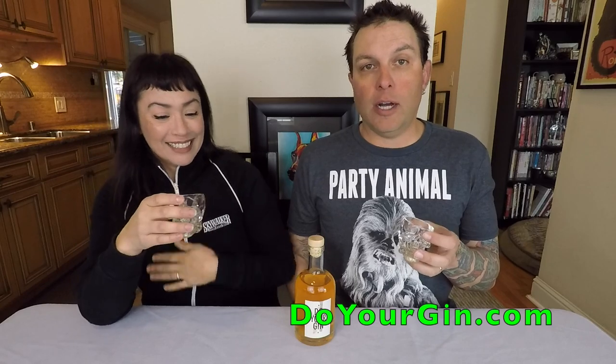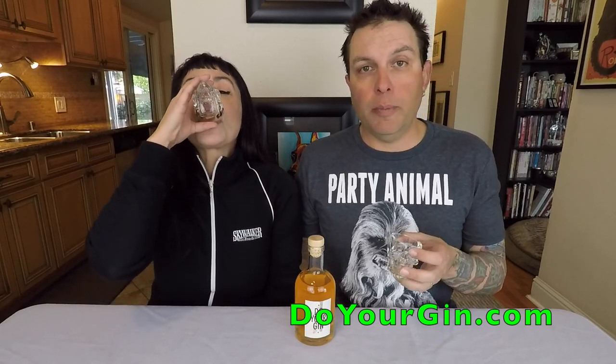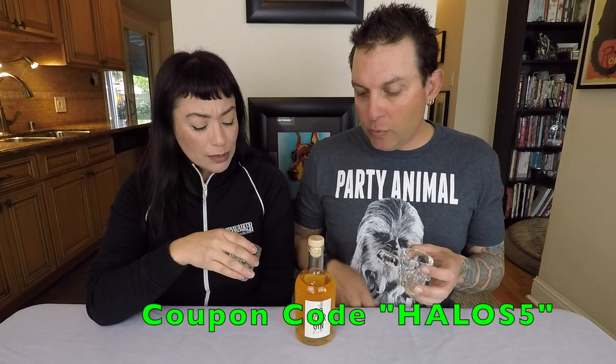You gotta go to doyourgin.com and use our coupon code Halos5 for 5% off. I think this would make a great gift — it's a lot of fun. We'll just have to get some more juniper berry, and we still have the other botanicals, so we're going to try some different things. We'll link to other little videos we make or maybe do a Do Your Gin playlist. Thanks so much for checking it out — doyourgin.com, link below, and coupon code Halos5. Cheers!